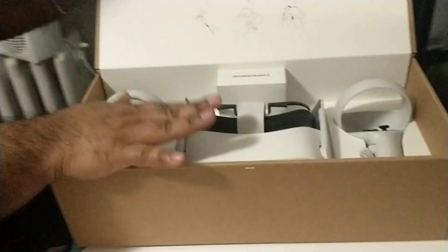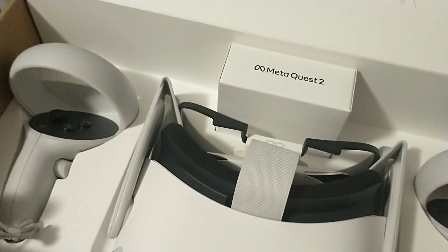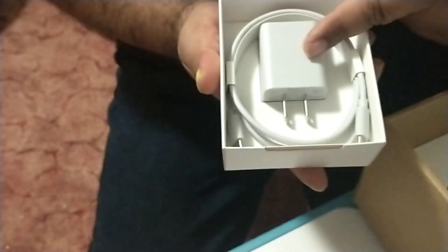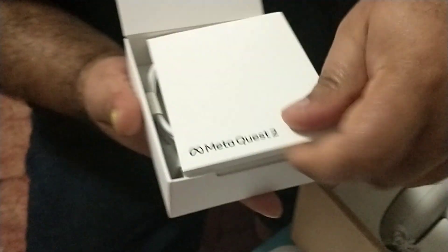As you can see it looks pretty nice — it's got two controllers, and we got the headset for your eyes. There's a little box here, maybe something to charge it up. So let's check it out and see what's in here. It comes with an adapter plug, one of these USB cables, and the little books — the manual, instructions, and all that good stuff. And we'll put that back where it came from.